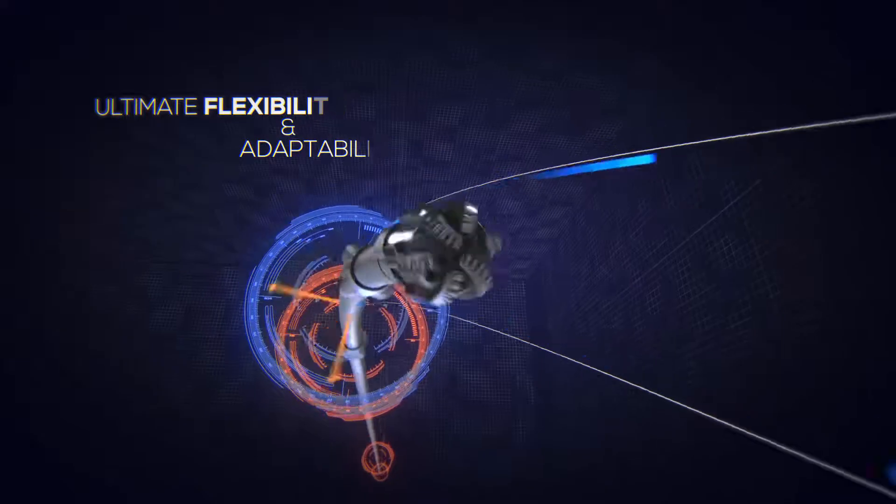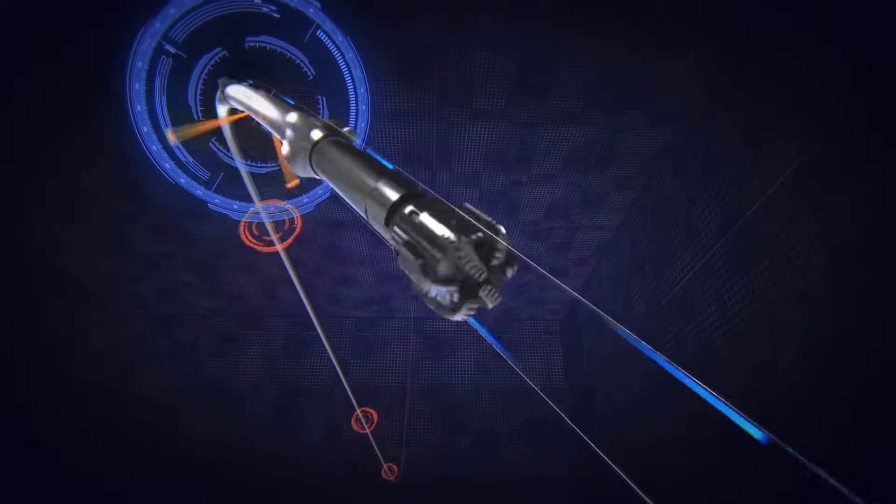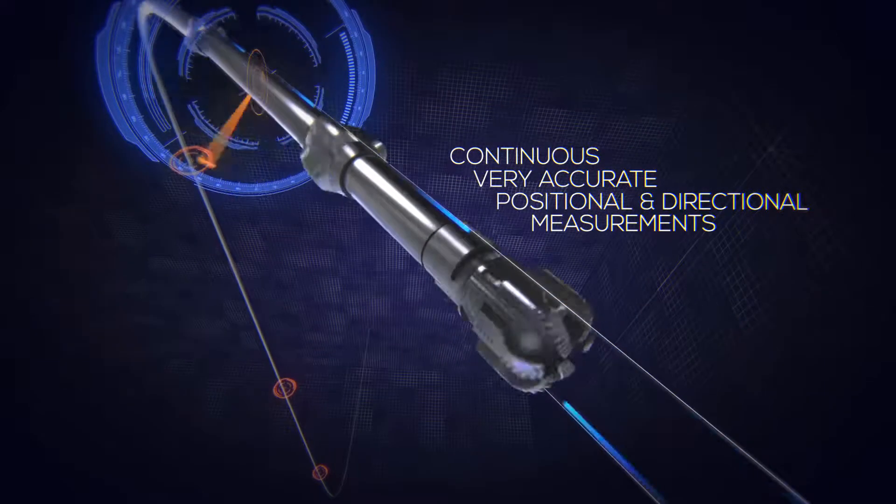For rotary steerable applications, the Smart DM is capable of providing continuous and very accurate positional and directional measurements.